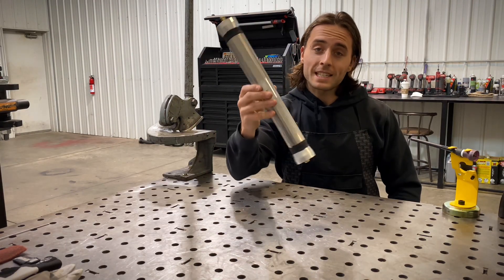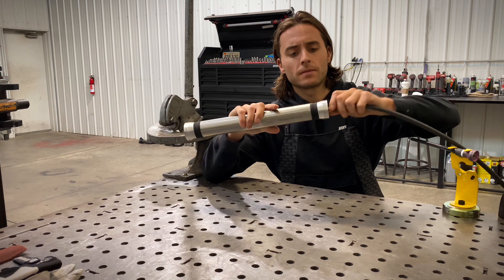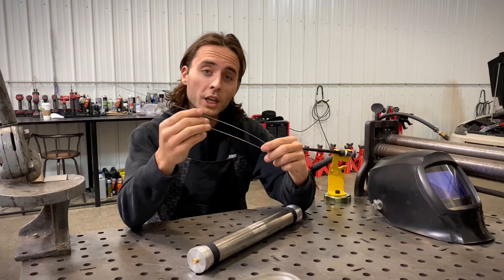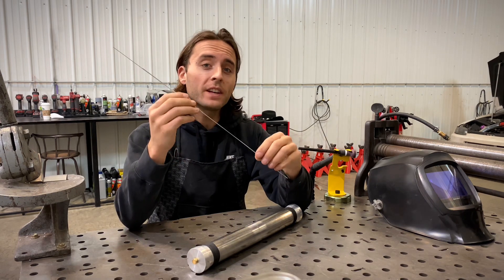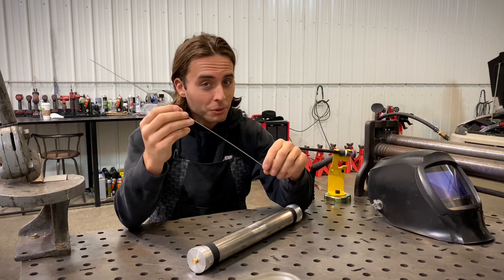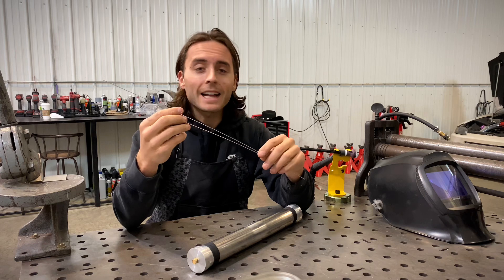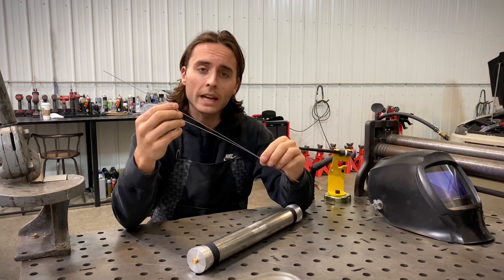Now that our test piece has the back purge pucks installed, we're going to connect the gas line. The inside of this part is now filling up with argon so we can weld it. We're going to use an .035 filler rod — 35 thousandths. It's a filler rod called Super Missile; its technical term is tensile weld. It's a special rod I use on stainless steel because it's high in nickel and very durable — it can hold up to vibration. A lot of guys just use normal stainless steel rods; it's a preference thing, there's no right or wrong answer.